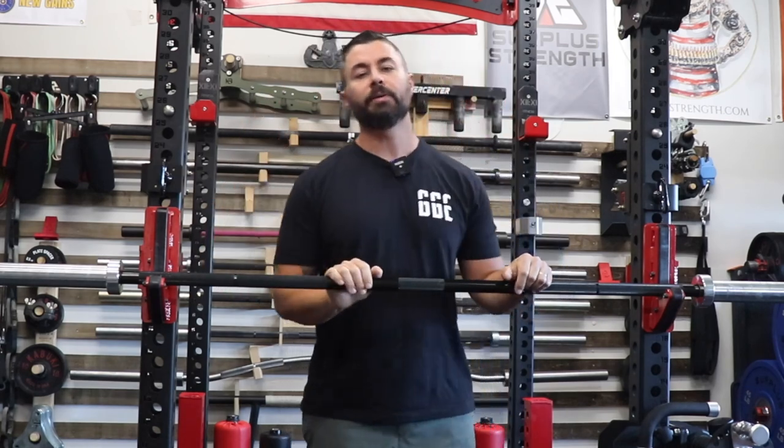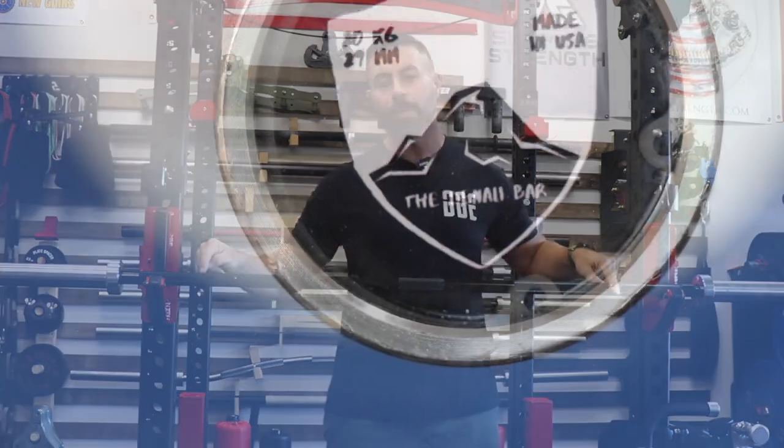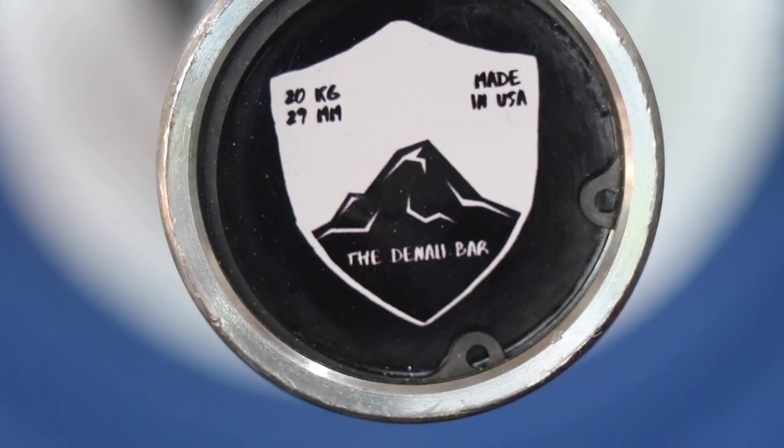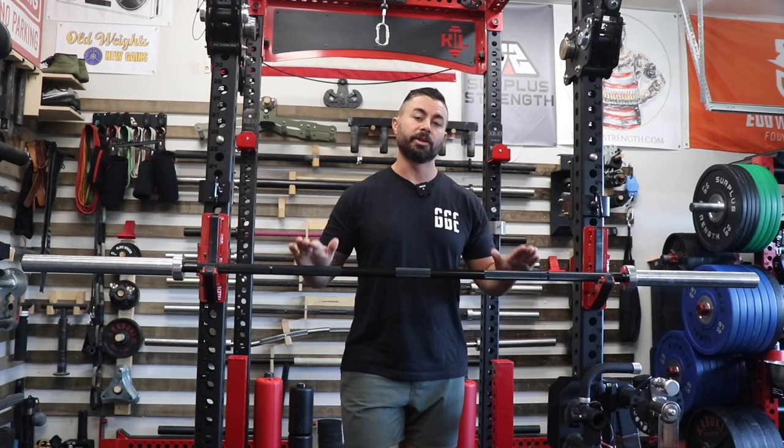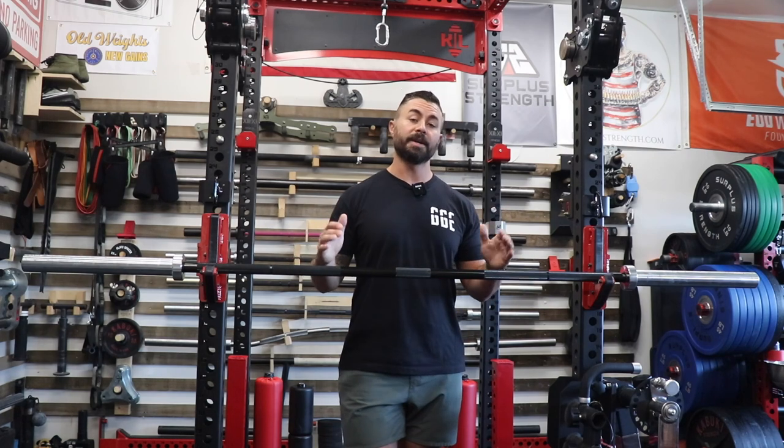Hey guys, it's Kurt. I'm back in the garage today. I'm bringing you a review and today we're looking at the Primal Armor Denali Bar. Like normal for my barbell reviews, we're going to cover the specifications of the bar, my training notes, and then we're going to compare prices at the end of the video.